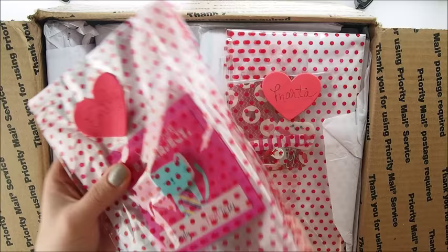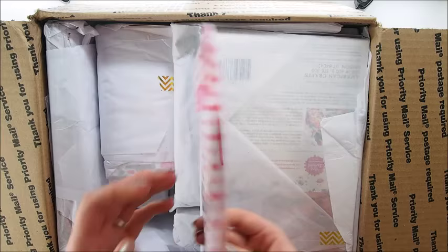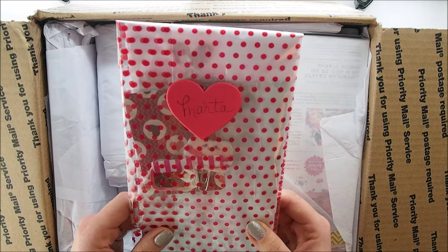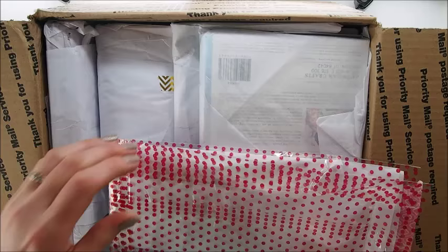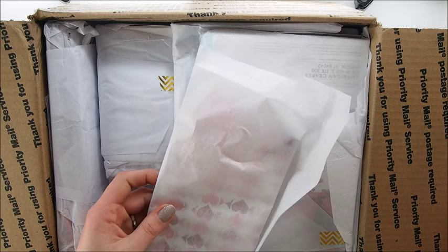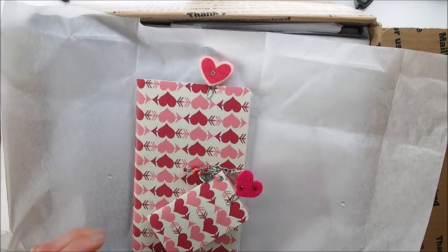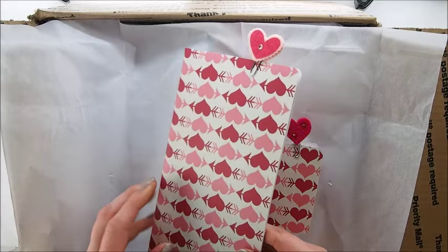Look at that gorgeous packaging! Something is for Emily — she's asleep so she won't see it — and that's for me. I'll maybe leave that off camera. Terry is a master of packing — there's a little card: 'Hi Marta!' — she's so much fun. I won't read it, that's for me, but I'll show you what's in here.